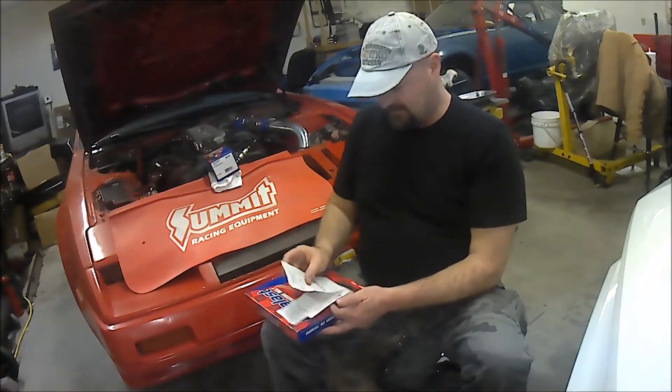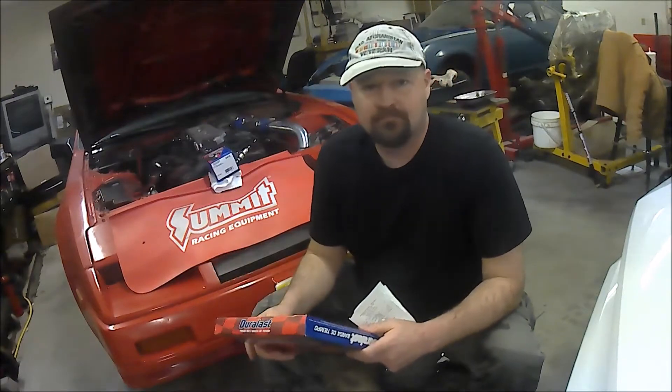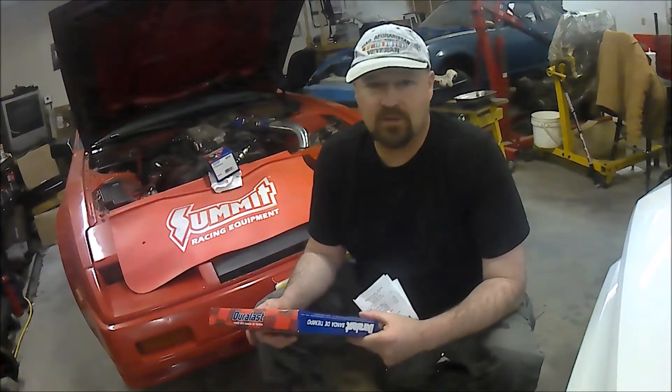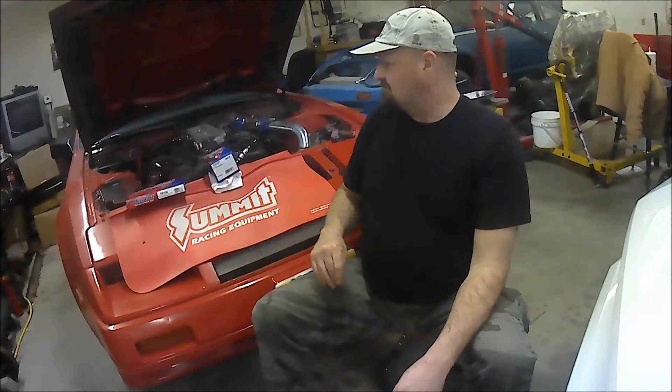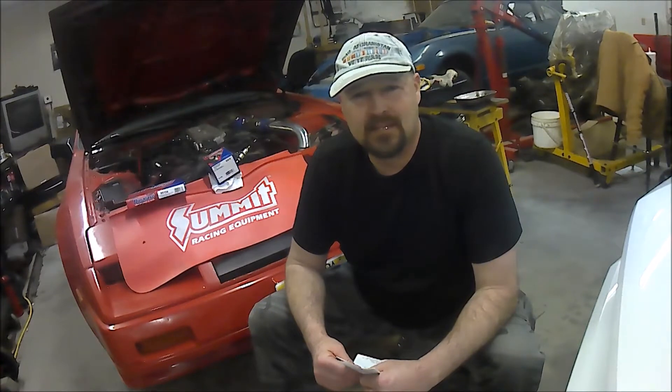The actual timing belt for the VG30 is a Duralast part number 95104. Whether you get a Nissan OEM or a Duralast or O'Reilly's equivalent, they all work. I chose Duralast — they have a great warranty and the belt only cost $19.99, so about $21.51 with tax. Combined with the tensioner kit, you're looking at around $57 total. If you took this to a shop, they'd charge you around $500 for parts and labor.